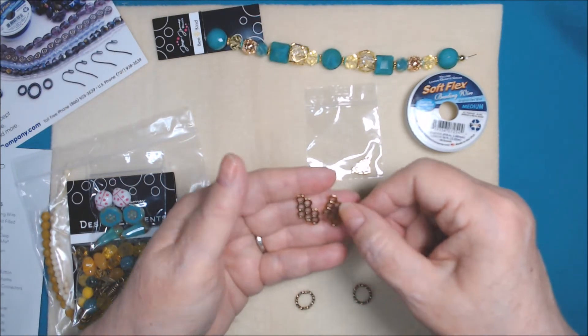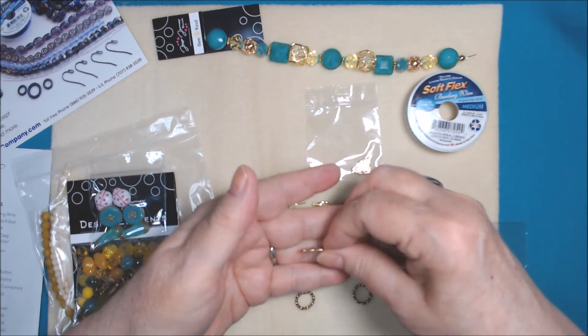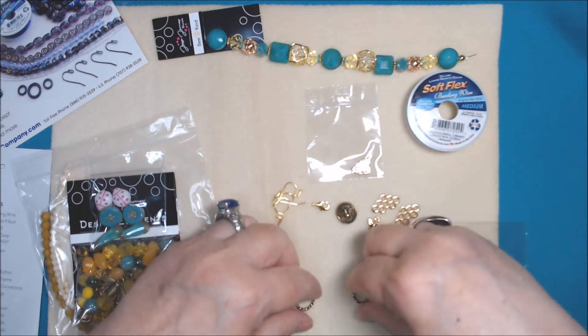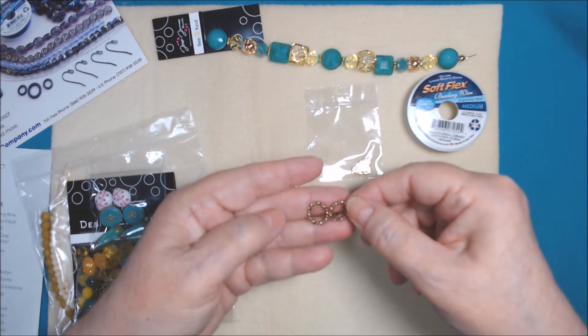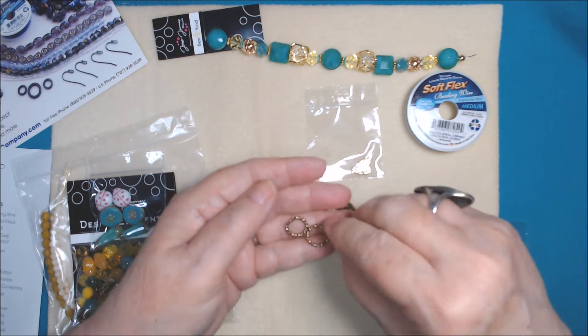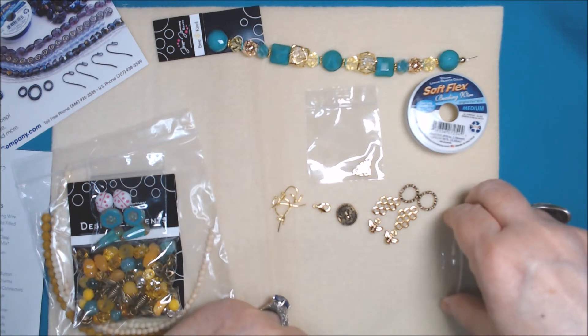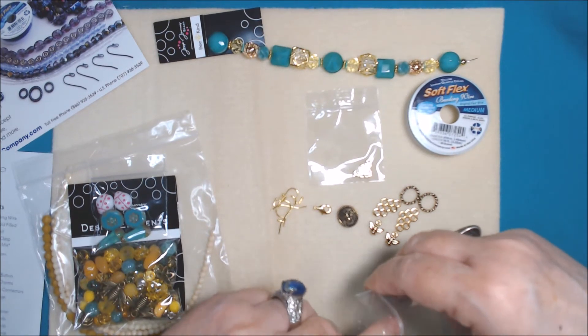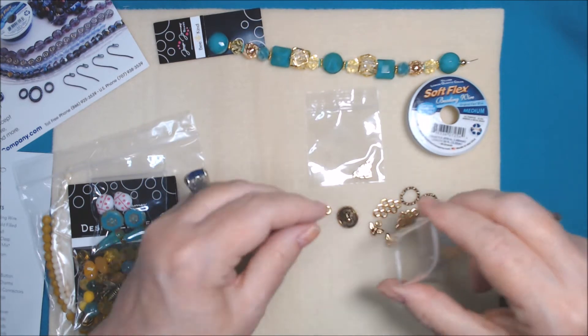We also have these antique gold-plated honeycomb connectors, which I love, and two of these 15-millimeter gold-tone textured jump rings - love those. So those are what we get in the findings this time. There are no head pins this time so we have to provide our own, but that's fine.